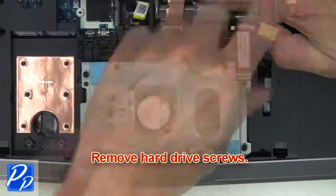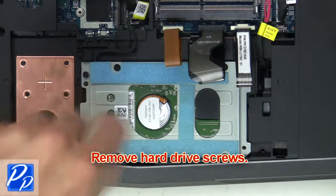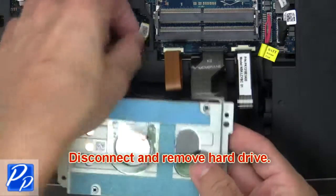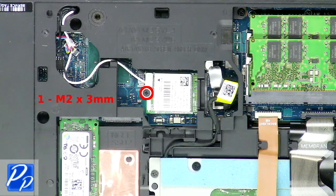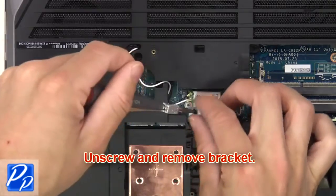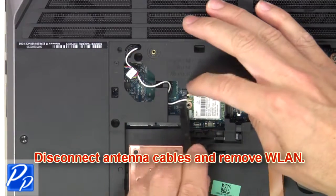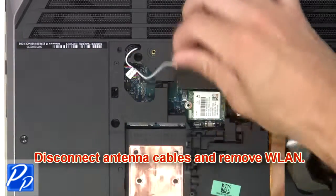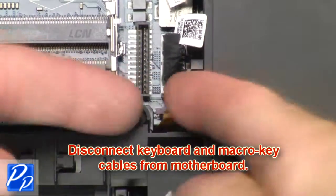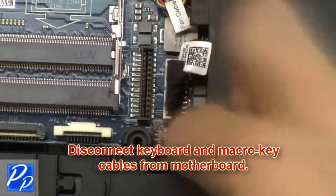Then remove hard drive screws. Next, disconnect and remove the hard drive. Now unscrew and remove the bracket. Next, disconnect antenna cables and remove the wireless card. Then disconnect keyboard and macro key cables from the motherboard.